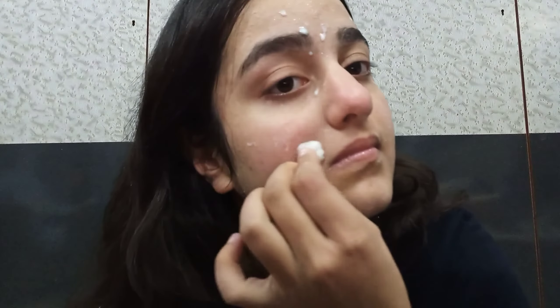As you can see in the video, I am dabbing the cotton ball on my skin and waiting for five minutes, then washing it off with water by massaging. And that's the result of day one — as you can see my skin is looking healthy and glowing after the application.